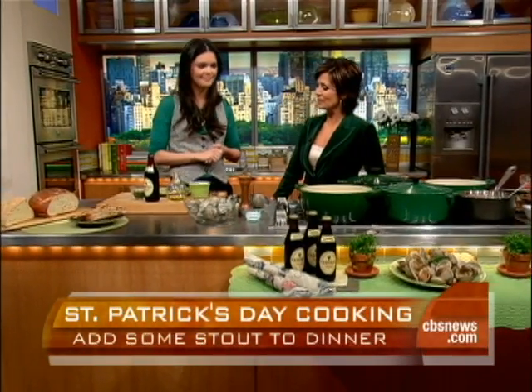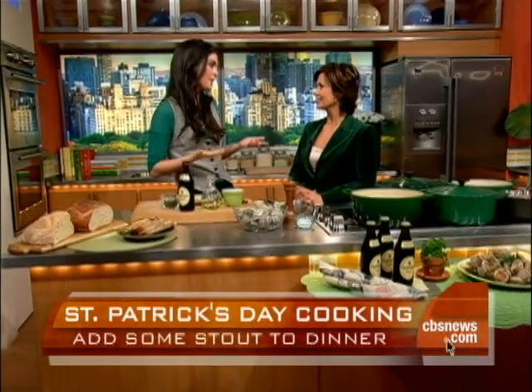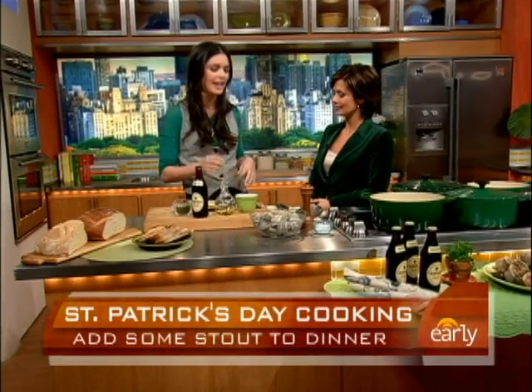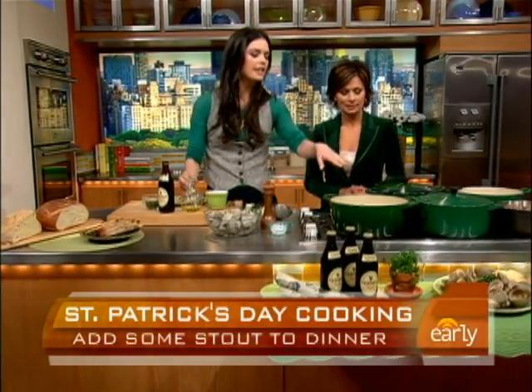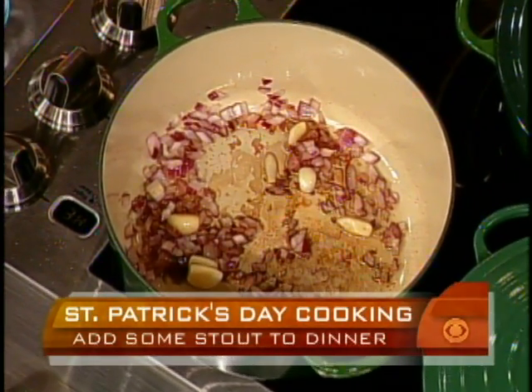Let's start with clams. Normally I would mix clams with white wine. I've never thought of beer. I've always used white wine before, so I thought, why not try it with some beer? And it tastes really good. It's really easy. And this is a one-pot wonder — easy cleanup. Over here, I started some olive oil with some red onion and garlic just to really give it a lot of flavor.